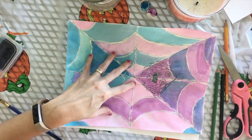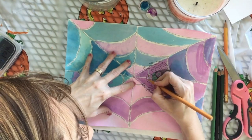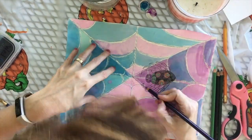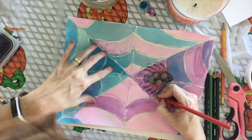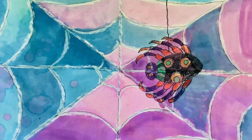And then you'll want to color it in. Again, it does not have to be the same color. Ta-da!